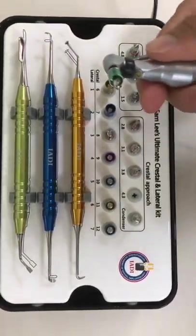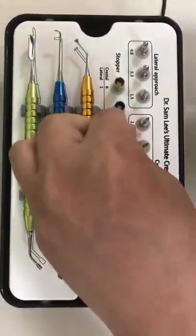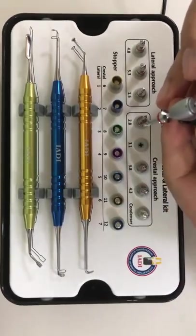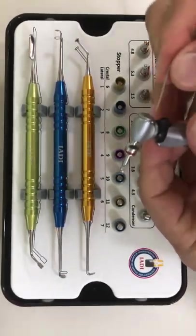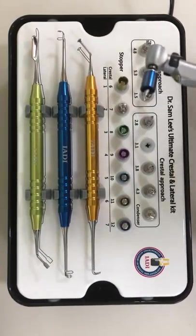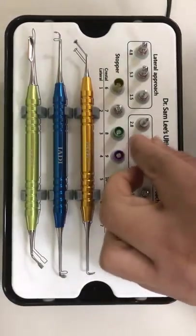If you are using a 4.0 millimeter implant with only six millimeters of initial bone height, you will select a 3.1 millimeter drill — essentially undersizing the osteotomy to obtain initial stability. We put it into the handpiece with internal irrigation tube, and then select a seven millimeter stopper. As soon as we go one millimeter beyond the sinus floor, the aqua pressure will immediately lift the Schneiderian membrane.